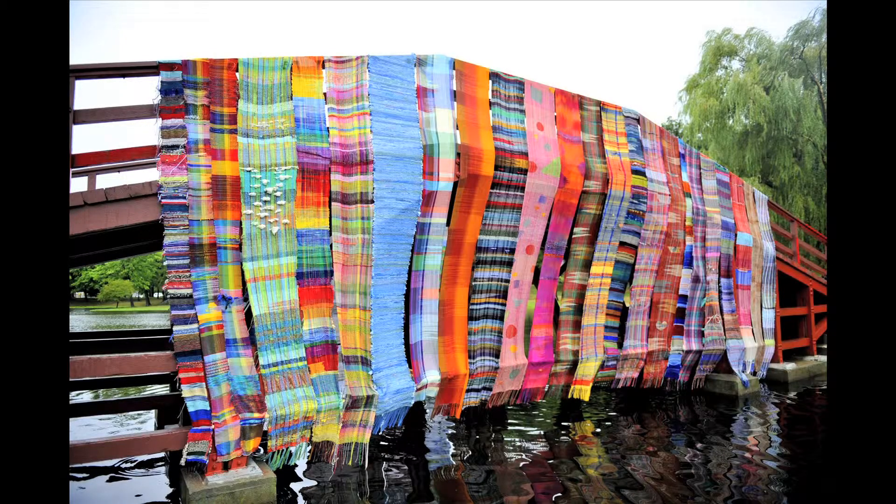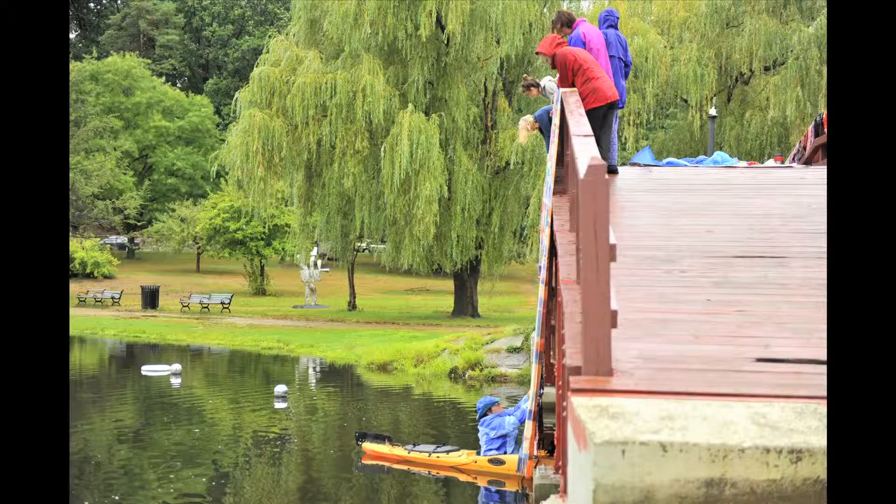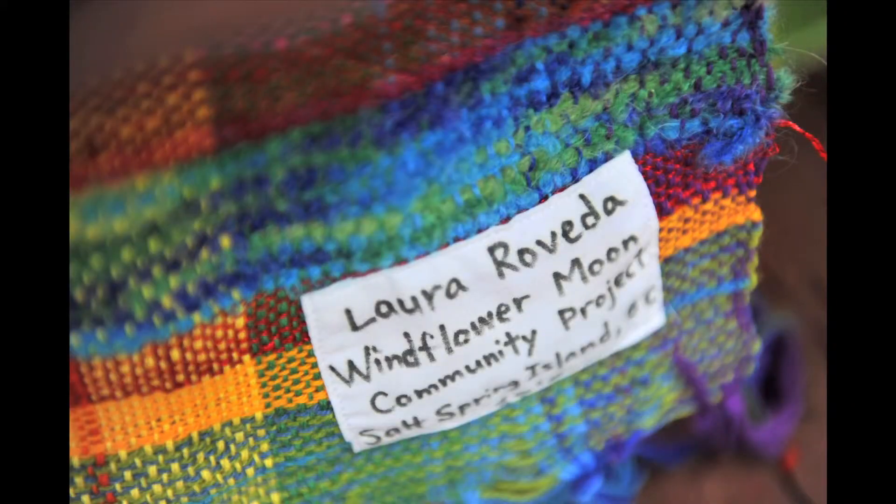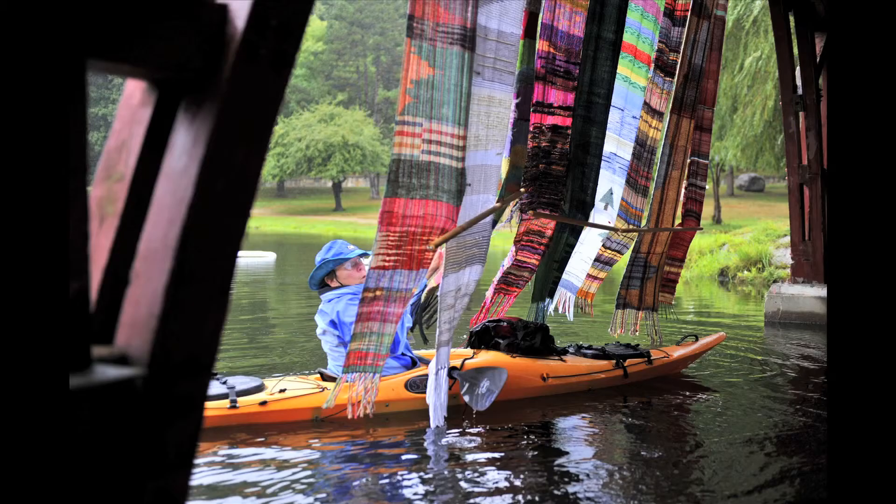The show is going to be up from today, Wednesday the 25th, to Sunday the 29th, and we're taking it down kind of in the early evening on Sunday, so you should come and see it. Hopefully it won't be raining.